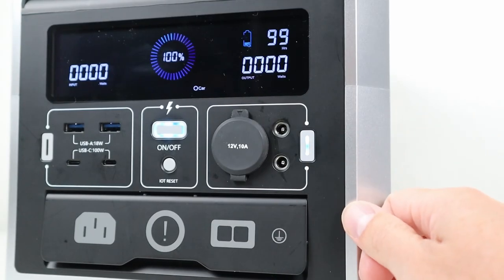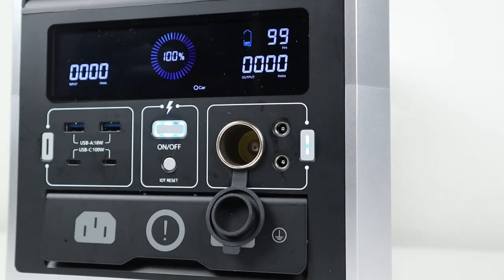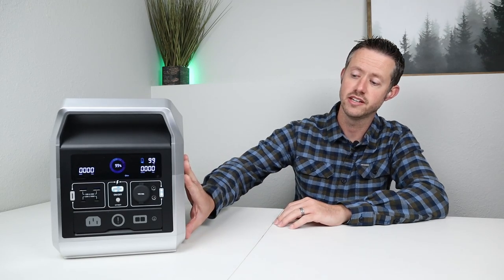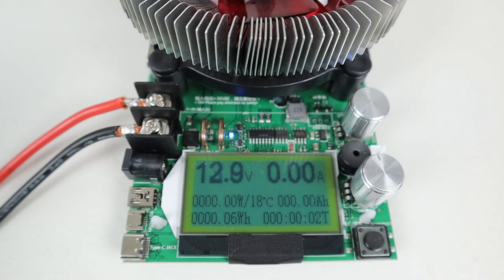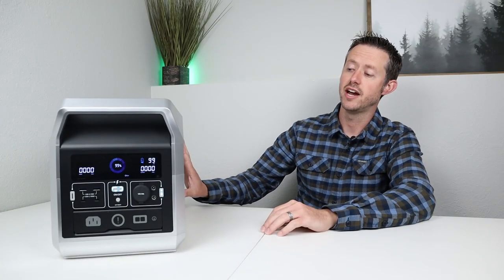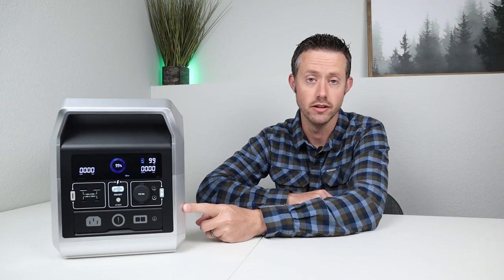Looking at the front you have a 12 volt cigarette plug with a dust cover and then two 5521 barrel connections. To test if it was regulated I plugged in a battery load tester to see what the voltage was with no load, and it was sitting right around 12.9 to 13 volts output. The battery inside is actually a 24 volt 50 amp hour battery, so the output definitely has to be dropped down from that 24 volts — this is indeed regulated.